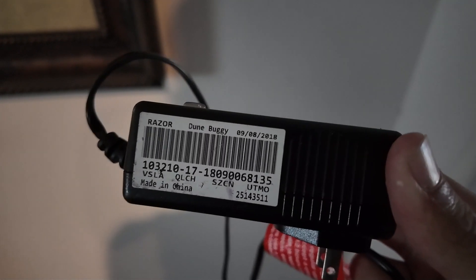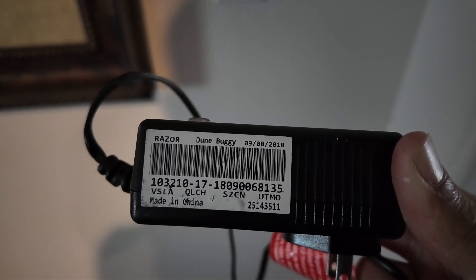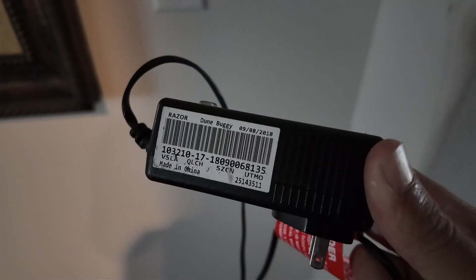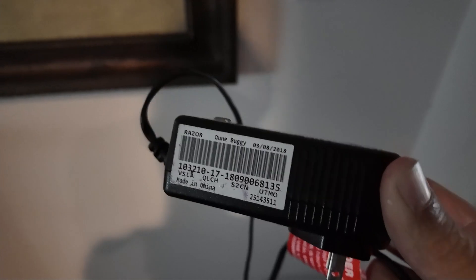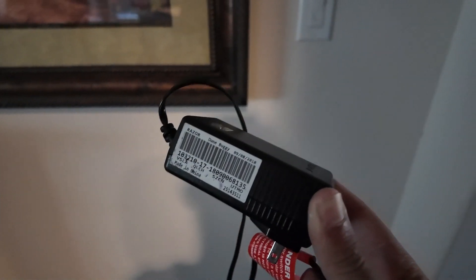If you go to check out one of these, this is where you see the date — as you can see it's September 8, 2018, the manufacturer date. Like I said, it's pretty old so these batteries probably won't charge up, but we might as well give it a shot before spending that extra money.